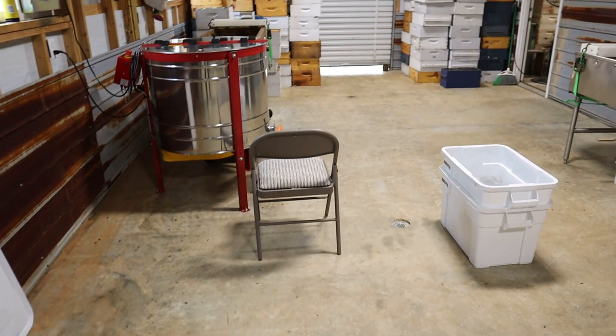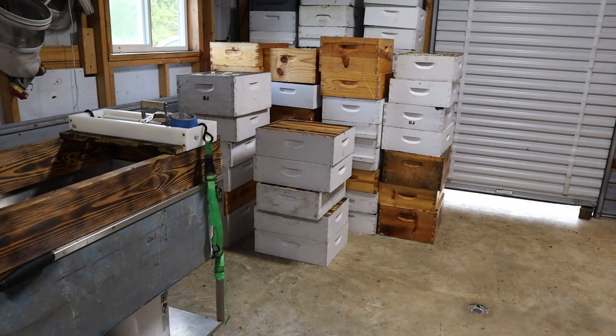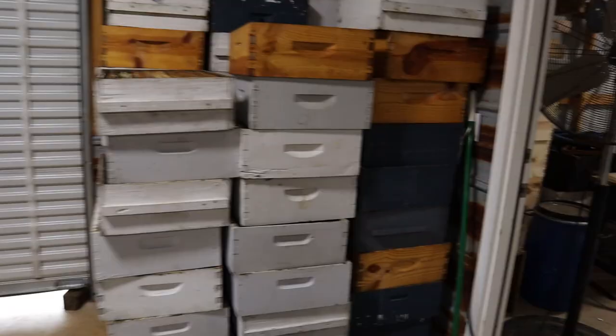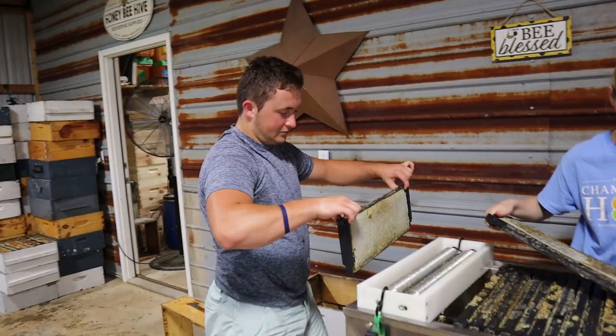It's a great setup, much better than my one-car garage. I really appreciate the opportunity Rusty's given me to team up with him. We harvested my first honey here as a team on May 22nd, then we did his a couple weeks ago, and now we're doing mine today. Every time it seems like it gets bigger and bigger. We bought about a little over 70 buckets, so we'll see what we end up with.